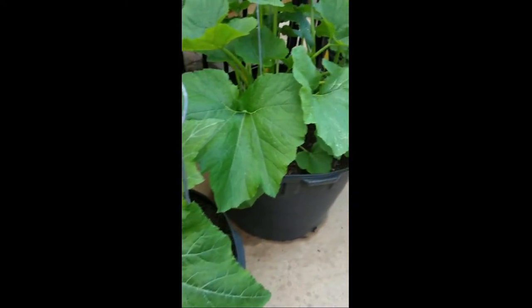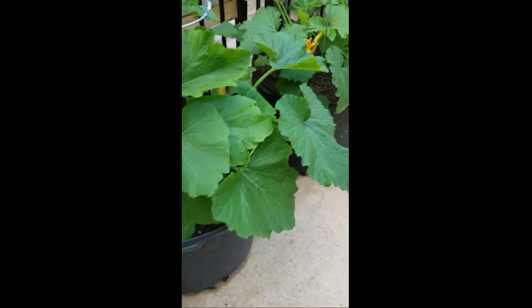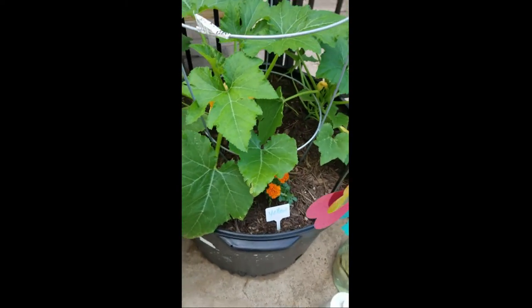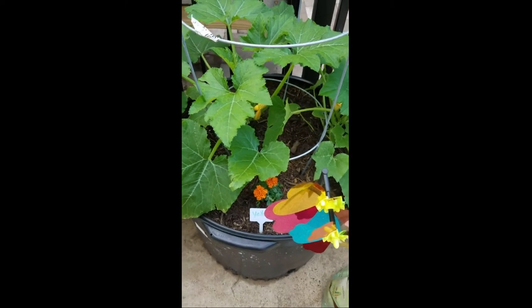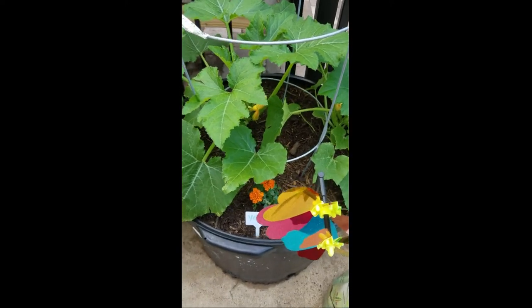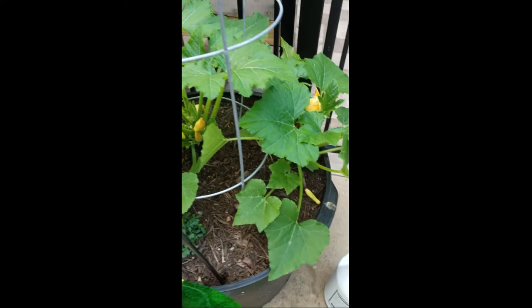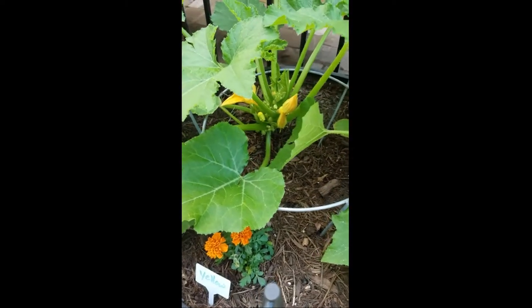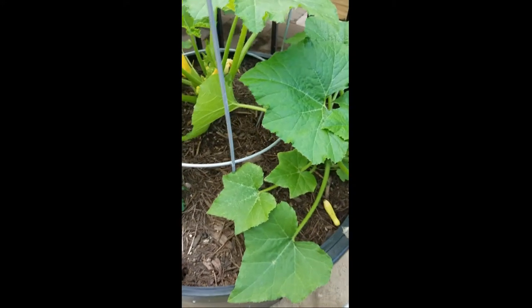They really like being in these larger pots. I got a little greedy because I didn't want to throw away my seedlings, so I decided to put two plants in this pot. It's kind of tight.